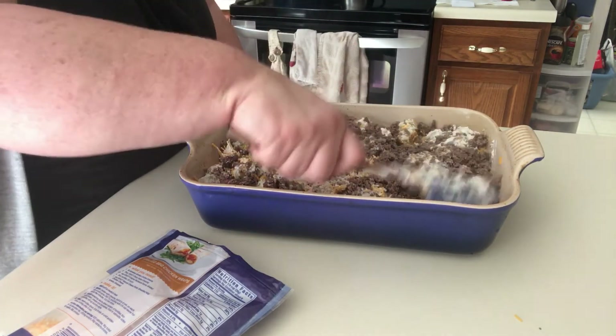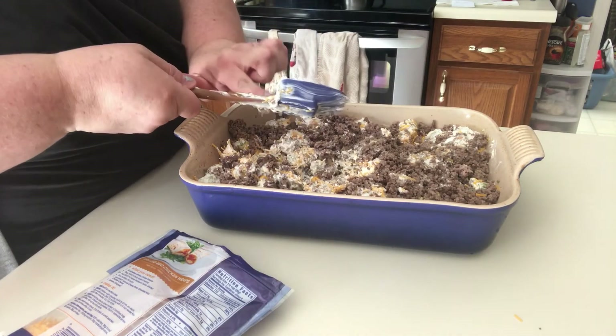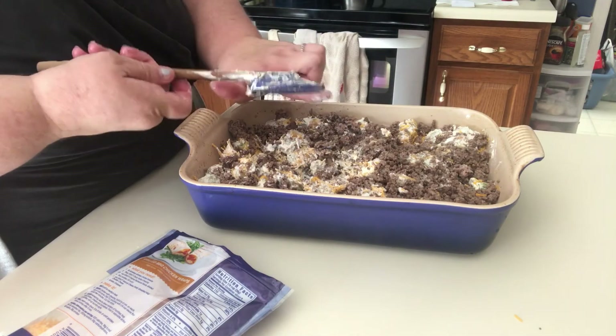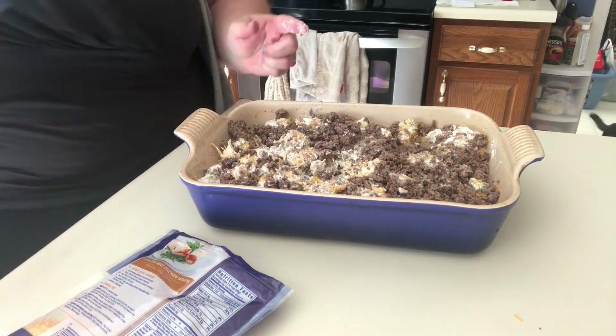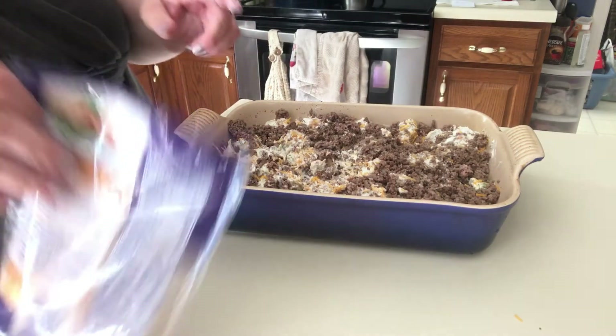And we're going to bake this at 350 degrees for about 40 minutes. So even though it's not perfect, it still will taste good.